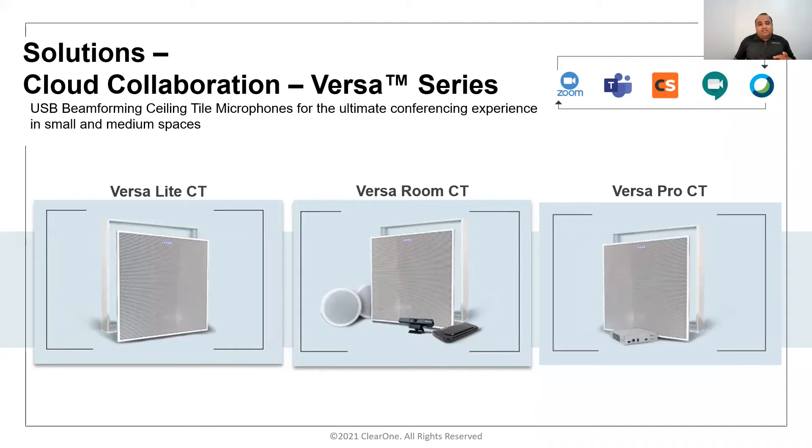The ceiling tile array includes a two-channel amplifier at 10 watts each at 8 ohms for amplification to a ceiling or passive wall-mount speaker. This covers an 8-meter by 8-meter room, or 24 by 24 feet. Taking it further, Versa room CT adds the cameras, loudspeakers, and a Versa hub that connects all pieces together, providing a single USB connection to an in-room PC or BYOD laptop.